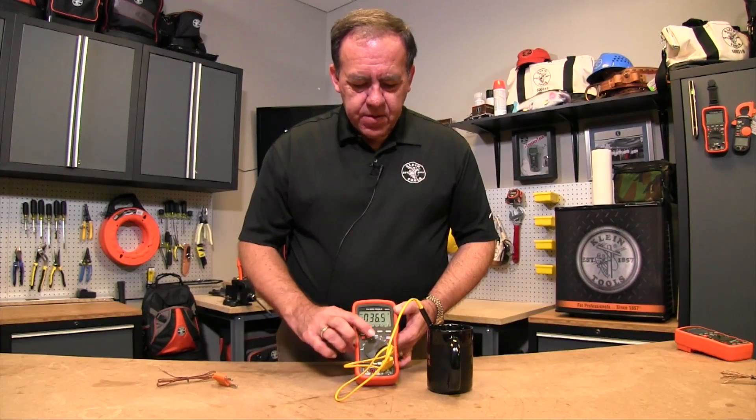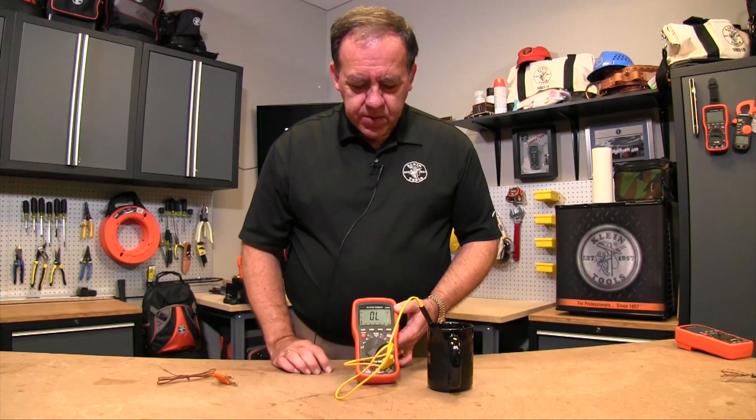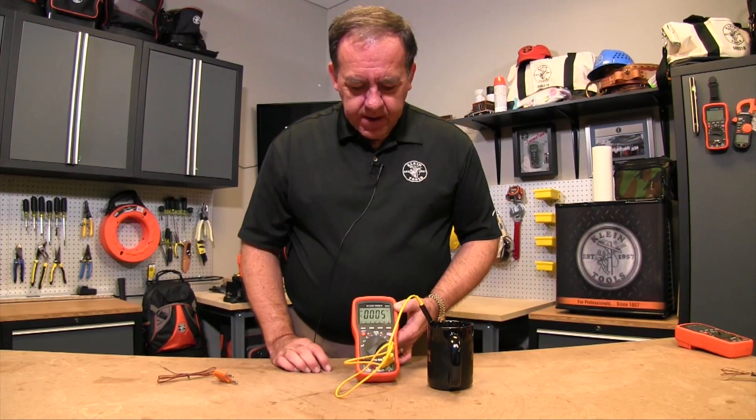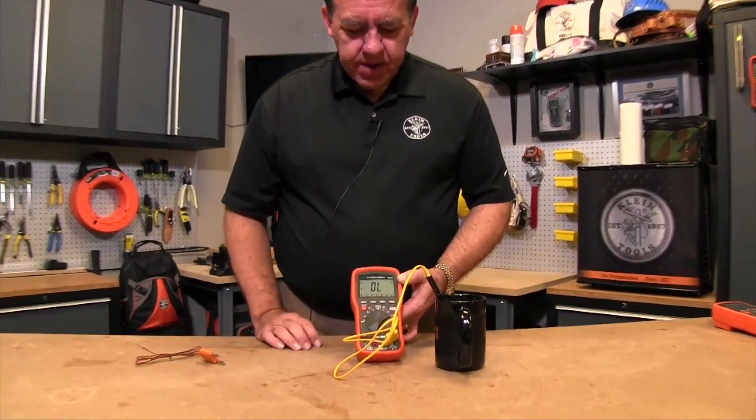This also does temperature in Fahrenheit and Celsius — just hitting the select button will switch you over from Fahrenheit into the Celsius position, and then hitting it again will take you back to Fahrenheit.